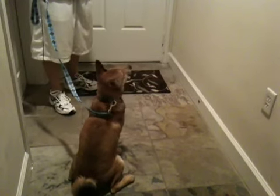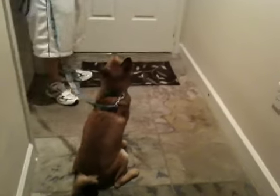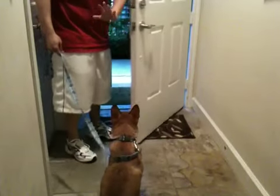What you want to do is observe the dog and make sure he doesn't hit any fidget. He's relaxed, he knows what's going on, he's paying attention to you. Stay. Make sure he's watching you. Stay.